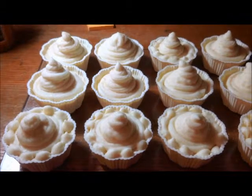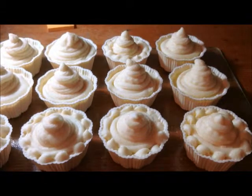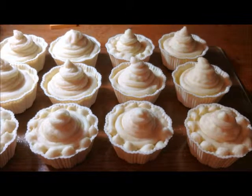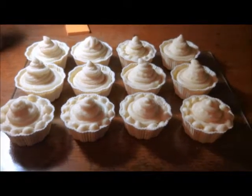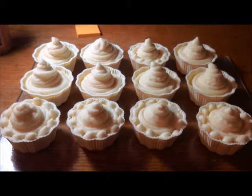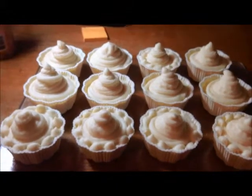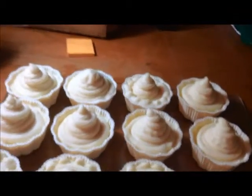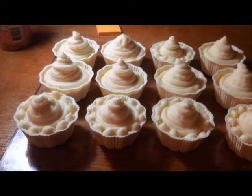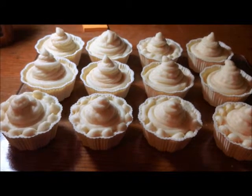I always make sure to look at the ideal hardness and soapiness ratings and mix my oils in a way that gives me at least a medium range of hardness, and the best cleanliness and lather possible. The suggested range of hardness was between 29 and 54, and mine was at 39. The suggested cleansing range was between 12 and 22, and mine is at 20.